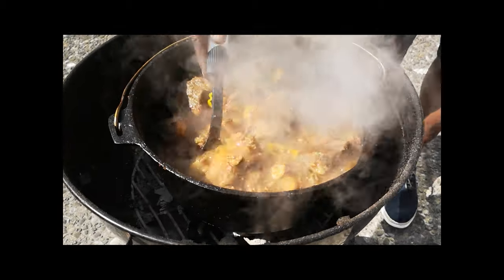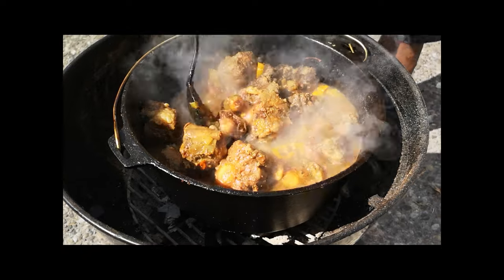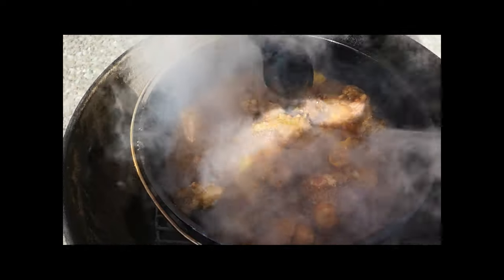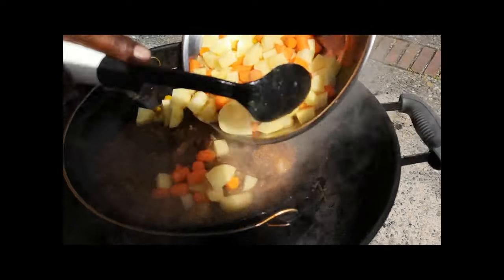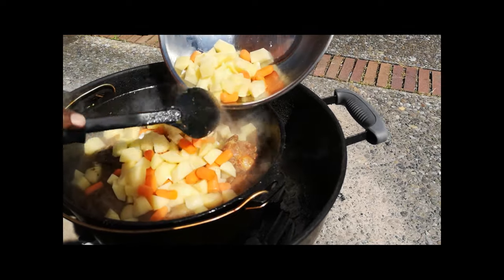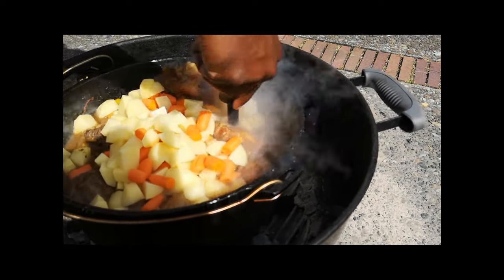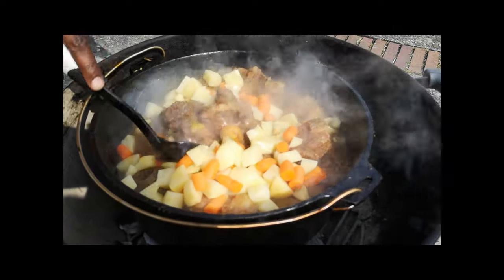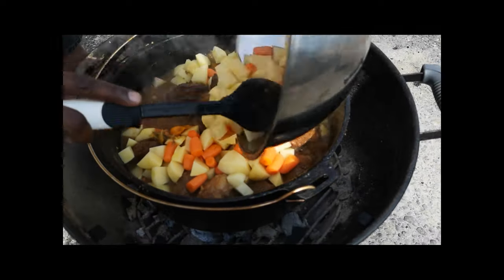It's about an hour and some change — just to show the progress so far. I'm about to add some potatoes and carrots in here now. Again, of course we had to add some more habaneros in there — that's world famous. It's a good smell.